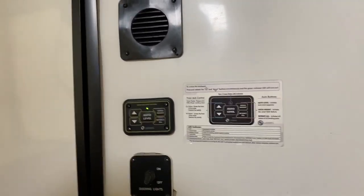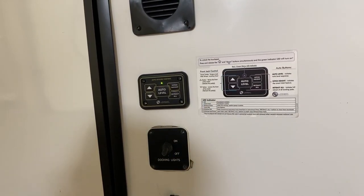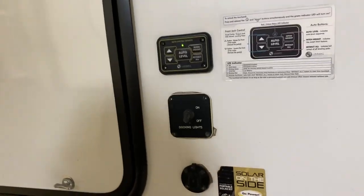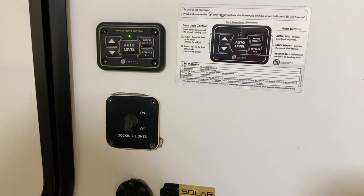Right here, notice this compartment has no locks — that is your propane compartment. You cannot lock that. On this side, you can see your propane line just feeds this little high-pressure regulator right there, which just feeds the regulator that is on the other side of the unit.